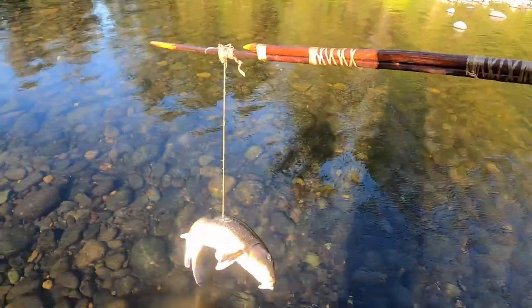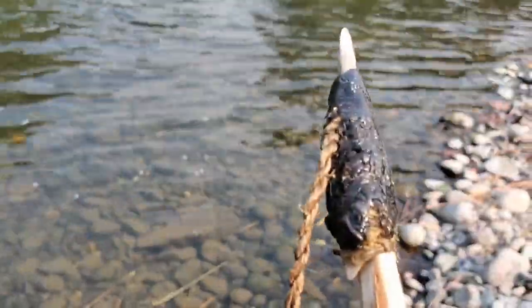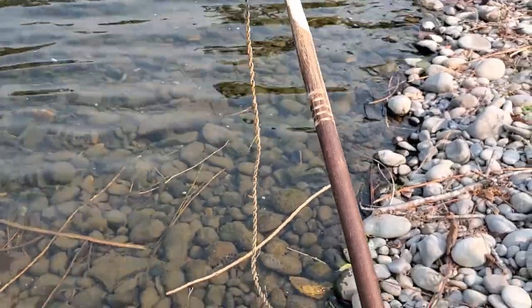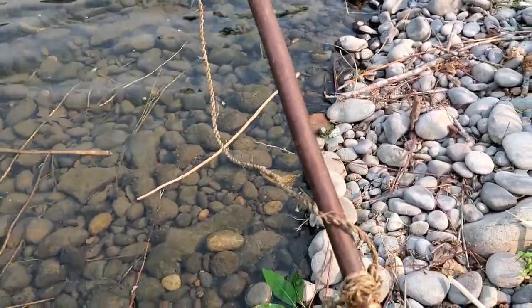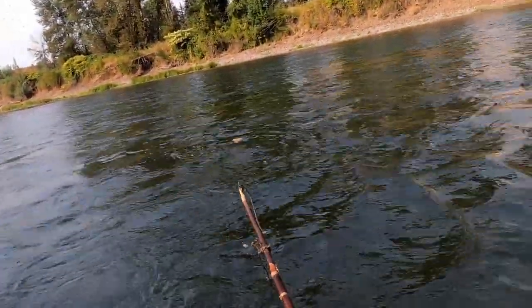Now with a little momentum under our belt, we were feeling pretty confident that most of our misfortunes were way behind us. We switched locations on the river and decided to test out our largest harpoon tip, which we hadn't yet had success with. We just could not let summer pass by without finding success with this one final harpoon tip.